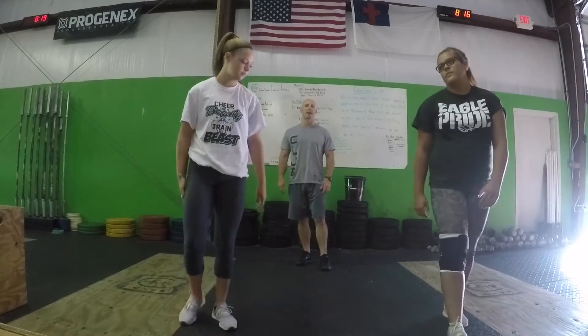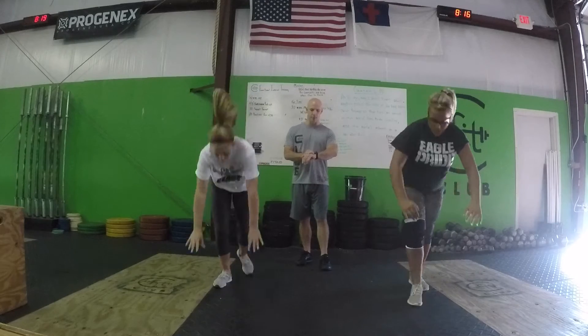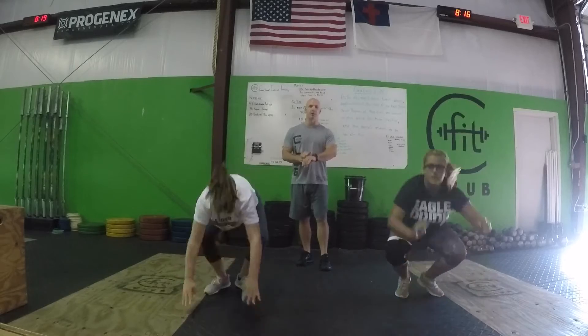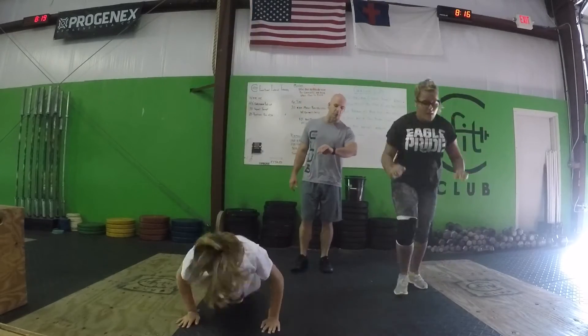So what we're going to do is 20 seconds of work, 10 seconds of rest. They're going to do burpees first — in three, two, one, go. As many burpees as you can do. I'm going to challenge you to get five burpees in that 20 seconds, but you're not going to stop until the 20 seconds is up.